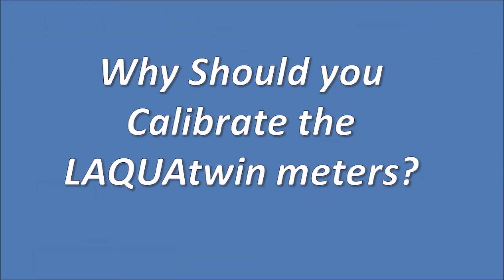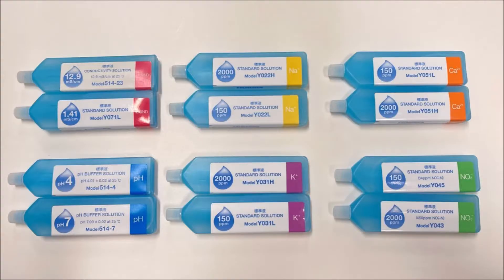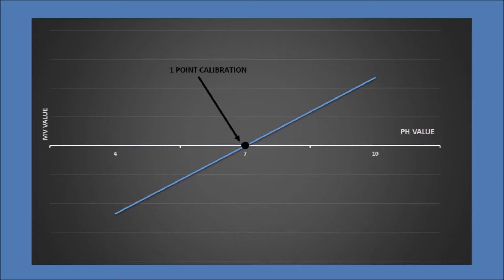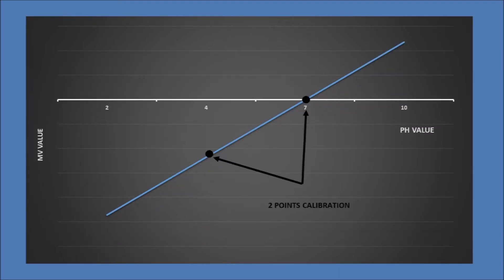Why should you calibrate the Laqua Twin meter? Frequent calibration ensures the precision of the Laqua Twin meters. The calibration uses standard solutions at known concentrations. Calibrations at a single point are quicker and easier, but have reduced accuracy when the measurement values are further from the calibration point. A two-point calibration fixes the calibration curve at both ends, providing better accuracy across the measurement range.